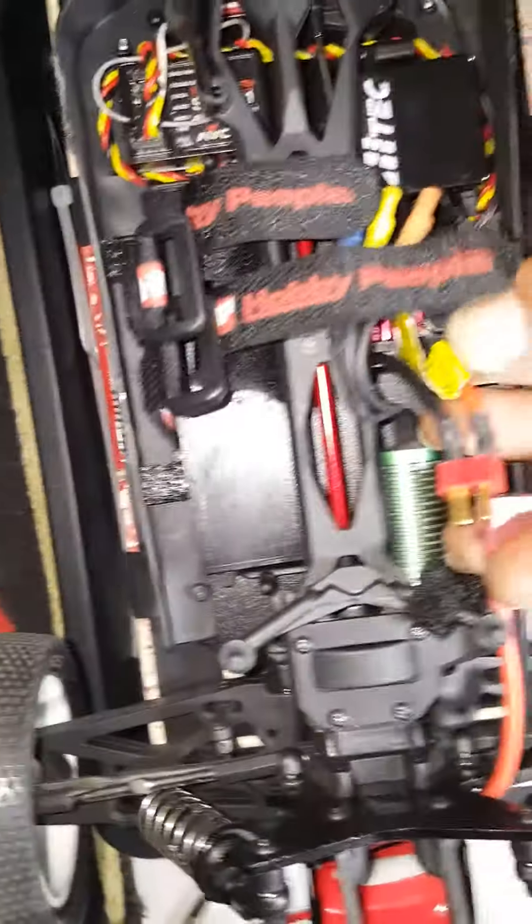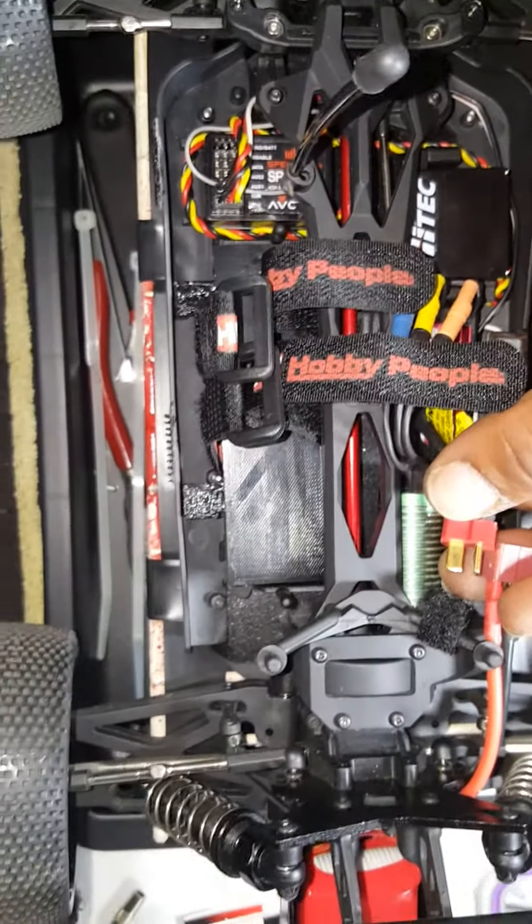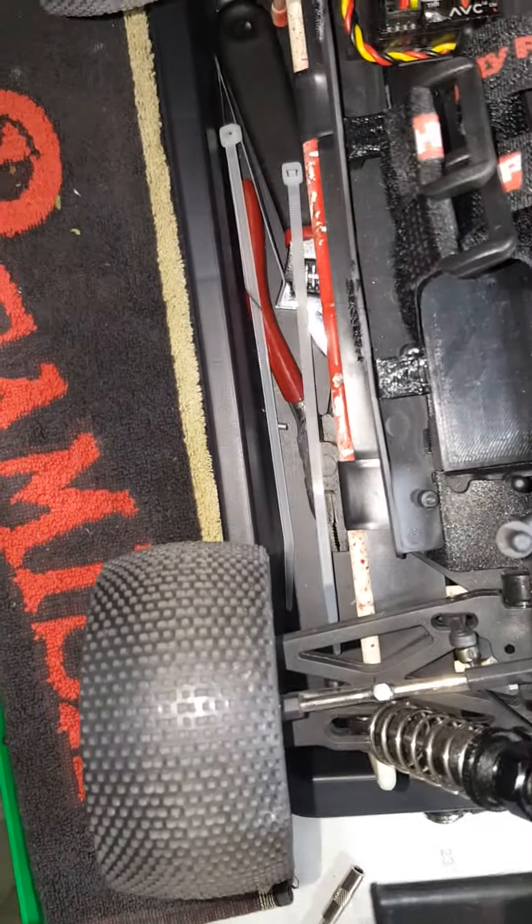Then I'm connecting. I'm going to connect right here. You see what I'm saying? So, like that.